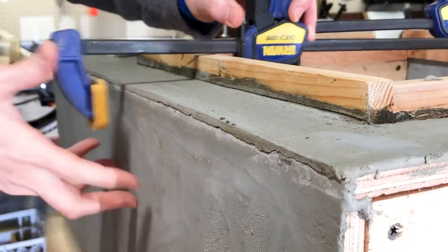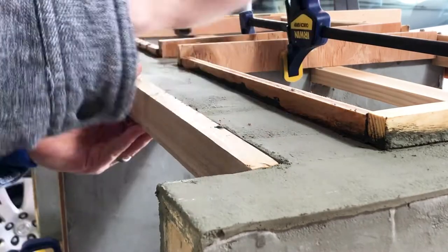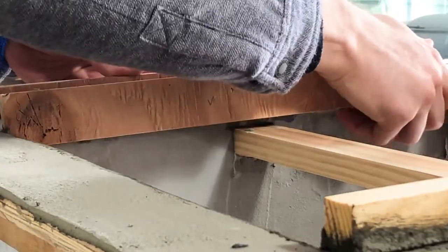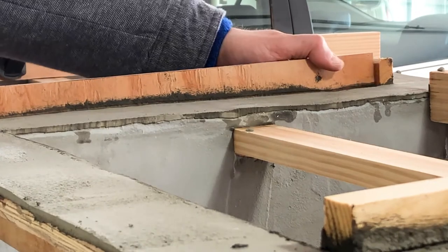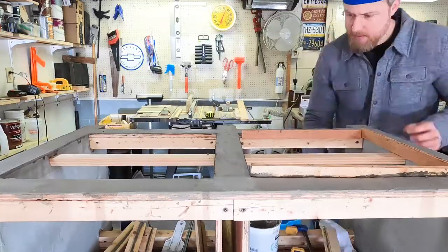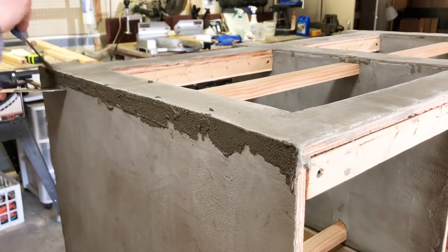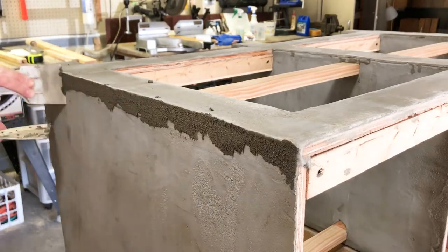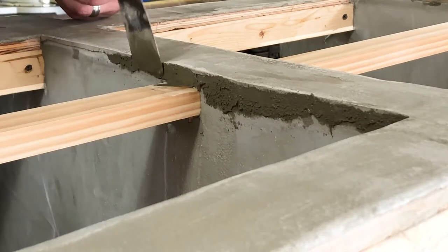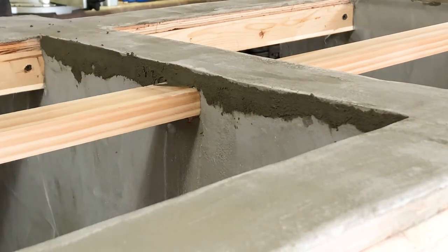Let's have a look at it. It looks pretty good. Not too bad. And these — with a little touch-up, I think they'll blend in real nice. This is where I have to channel my inner sculptor and get these things to look like they're one solid piece of concrete.